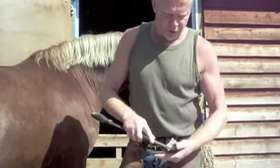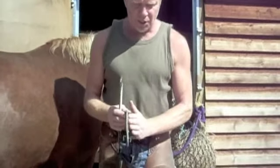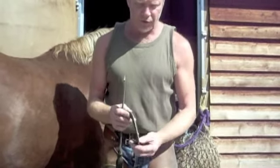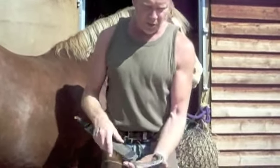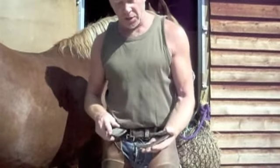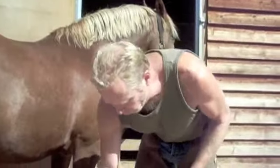Unlike conventional shoes, because the breakovers are at the correct point here, this shoe is designed to wear at the toe. So many shoes, if they were that worn at the toe, we'd have to throw the shoe away. This shoe has minimal wear on the rest of the shoe, and in general I find that I reset my shoes maybe two or three times before we need to renew them.